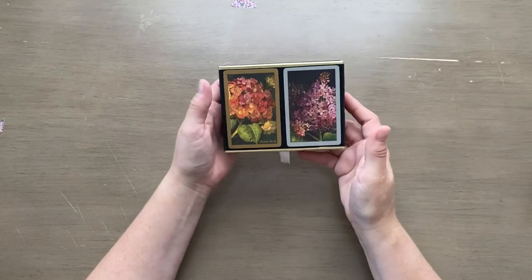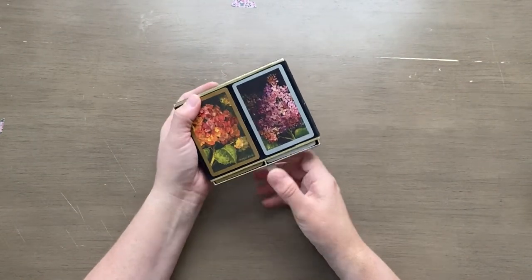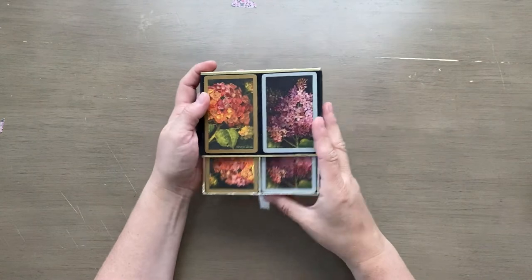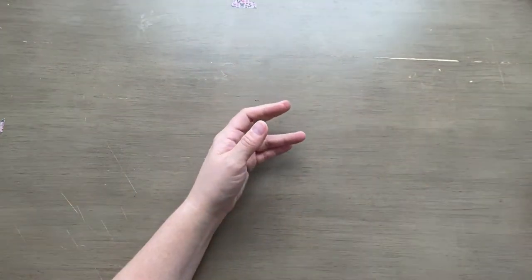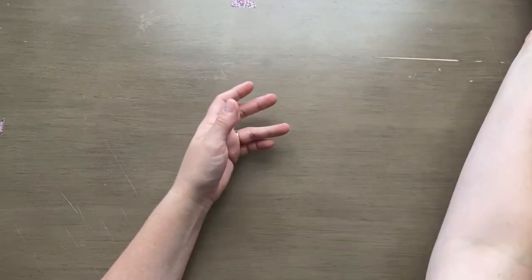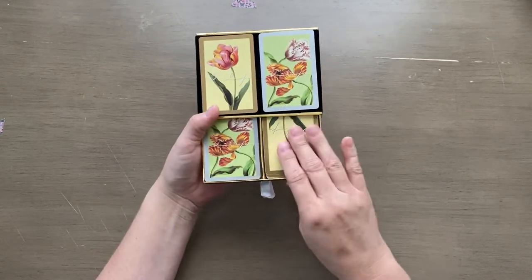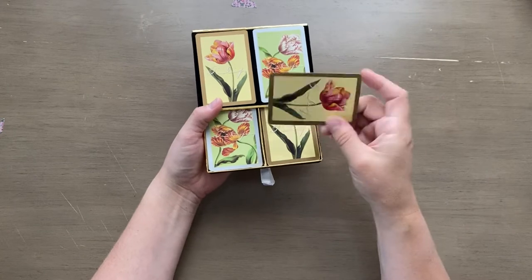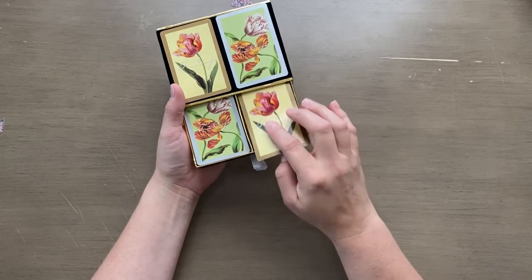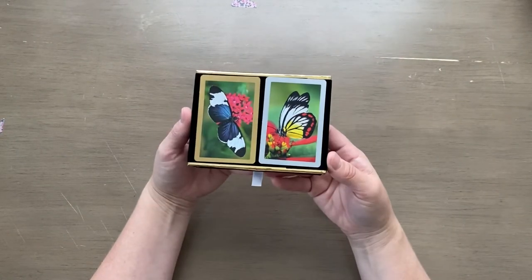I'll go ahead and start with some playing cards. I know I don't need any more but I can't stop myself — they were just so pretty. I've got these beautiful floral ones, another set, tulips. Just so pretty to tuck in a card as they are, or if you're going to do altered playing cards. And some pretty little butterflies.